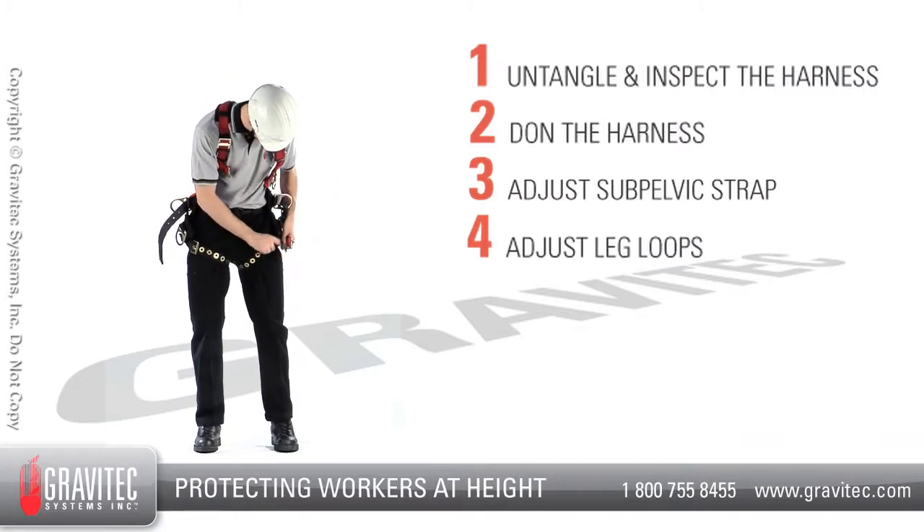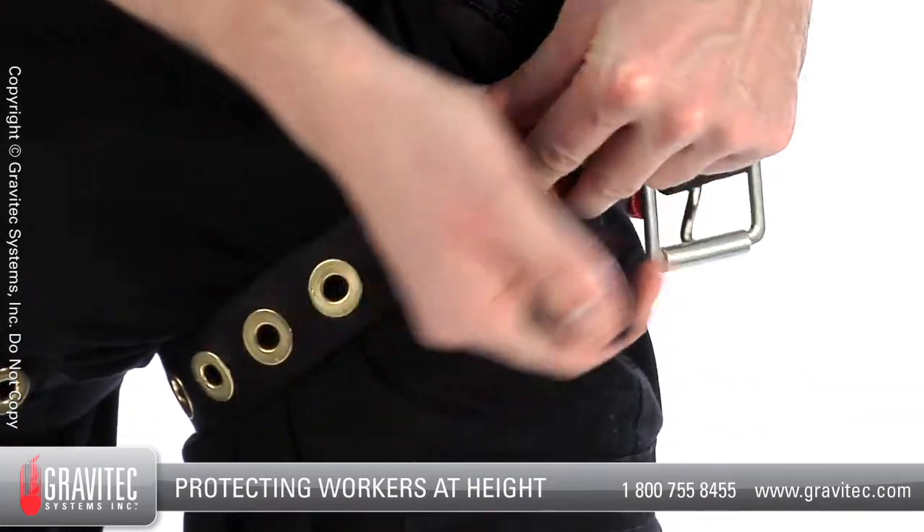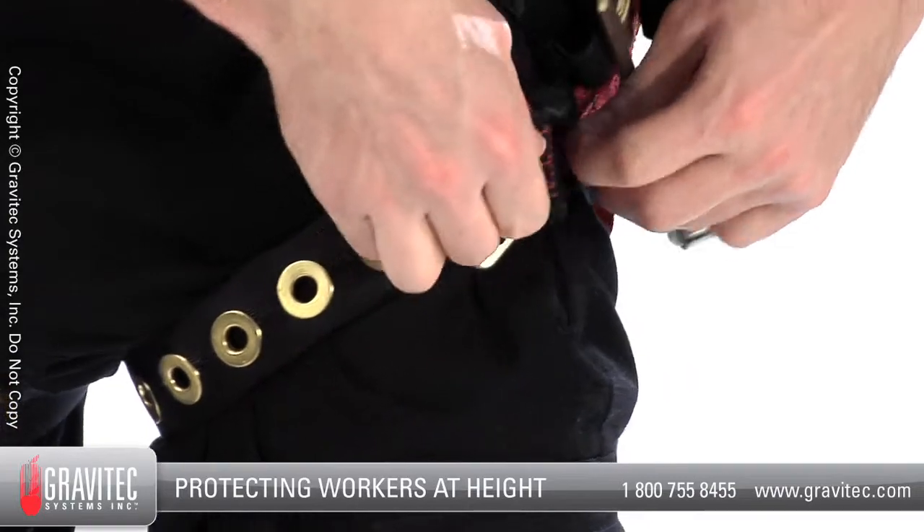When completed, leg loops should be snug but not uncomfortable. After adjustment, use the keepers to contain any excess webbing.